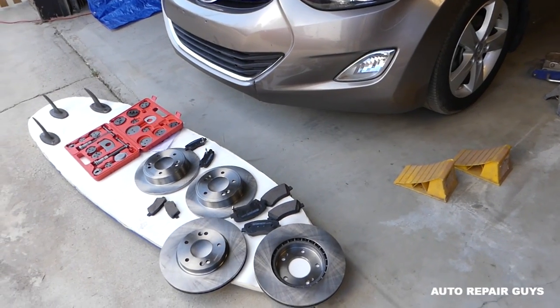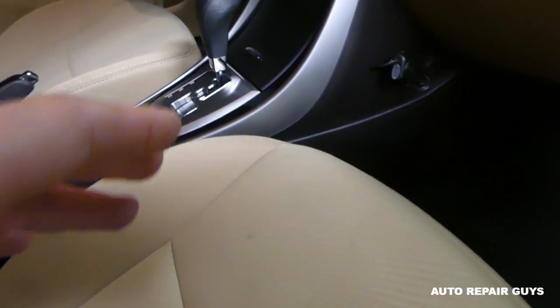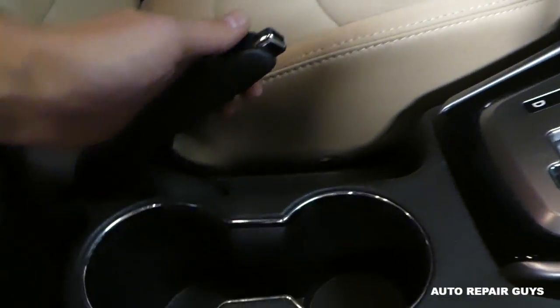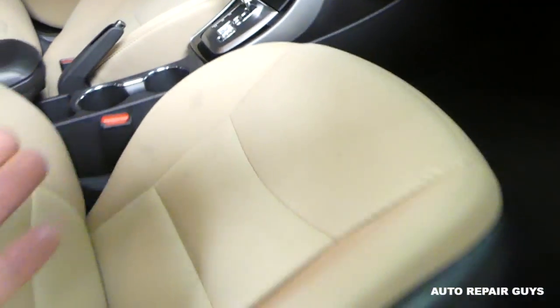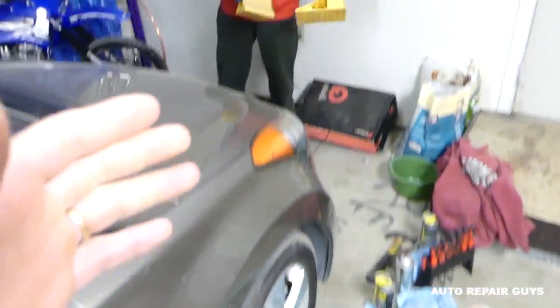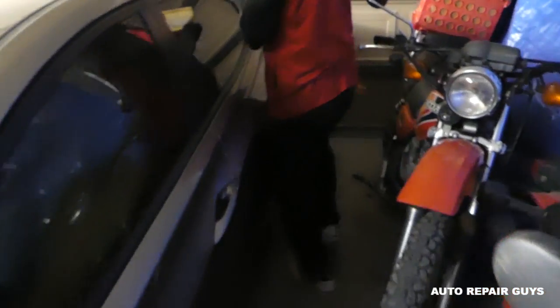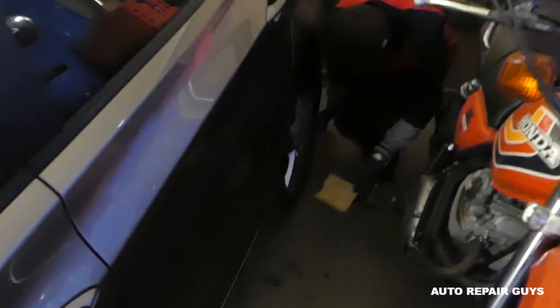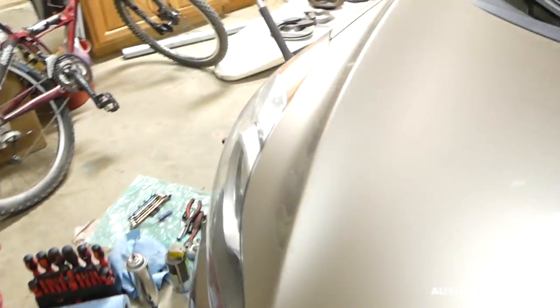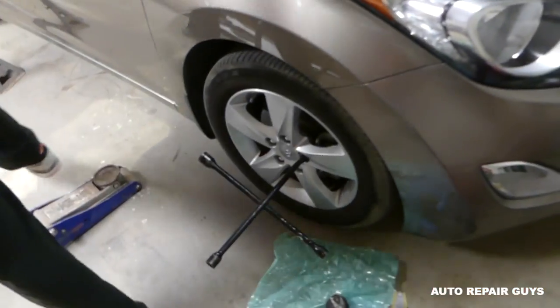First thing you need to do: make sure the car is in park or in gear and the emergency brake is all the way up when working on front brake pads. Next, you need stop ramps - install those on the opposite diagonal side from where you're working. We're working on the front right, so we install them on the rear left.